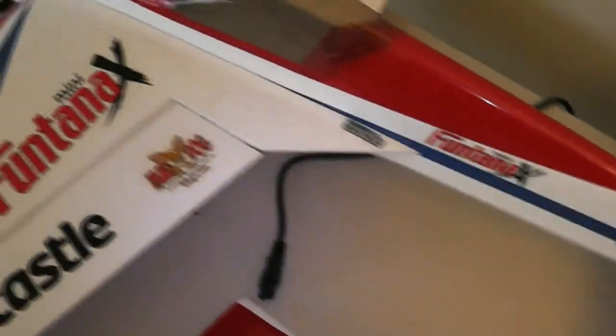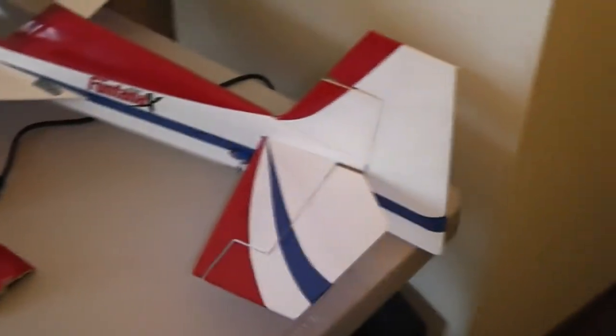Got the AR400 in there, should be more than enough to control this guy. We did the CG properly, did all the throws — they're all set up per specs by the manual. And we're ready to go kill it out in the snow.